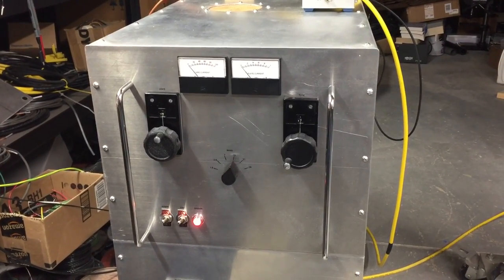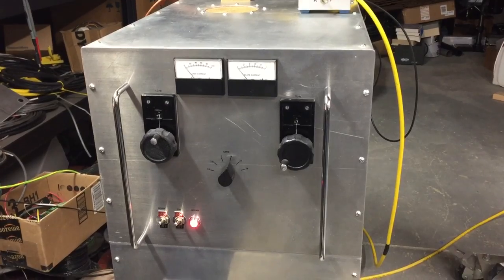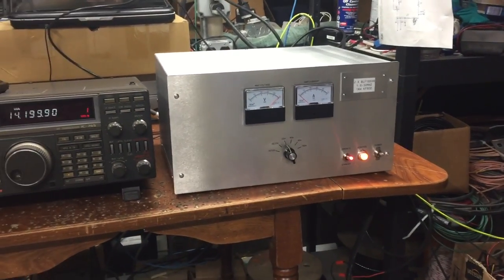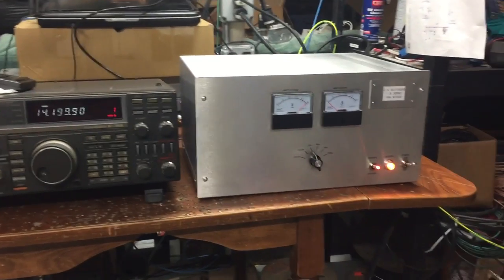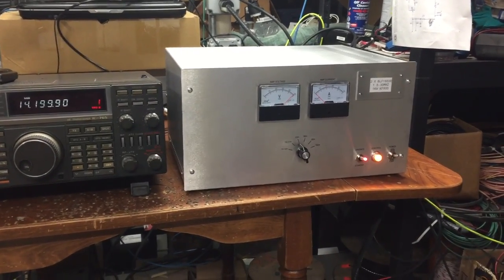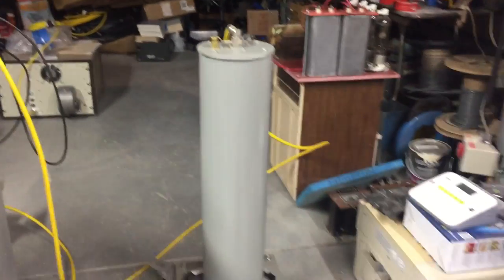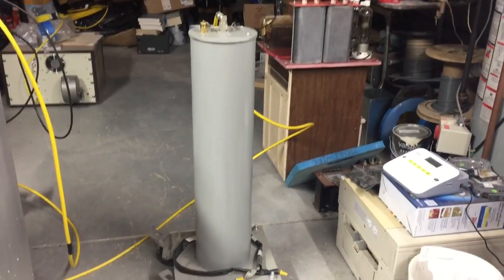Hey guys, today we have the 3CPX 5000A7 amp fired up and we're going to really put it through its paces. We're driving it with one of my solid-state amps — only about 200 watts out of that — and we are on 20 meters. I've got my homebrew 5,000 watt dummy load connected.